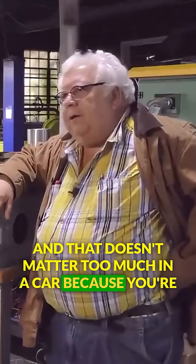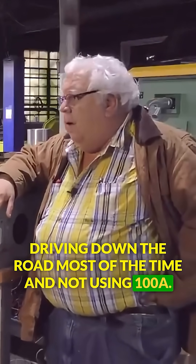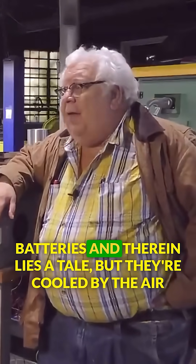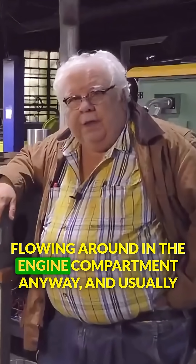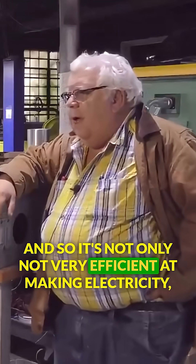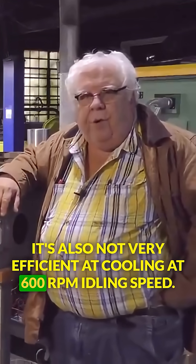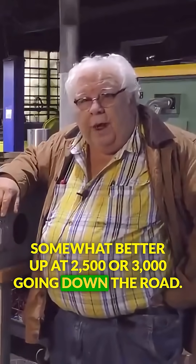That doesn't matter too much in a car because you're driving down the road most of the time and not using 100 amps. You might, right after you start the car, recharge the lead-acid batteries — and therein lies the tale. They're cooled by the air flowing around in the engine compartment anyway, usually by some fan blades either internally or externally on the alternator itself. So it's not only not very efficient at making electricity, it's also not very efficient at cooling at 600 RPM idling speed — somewhat better up at 2,500 or 3,000 going down the road.